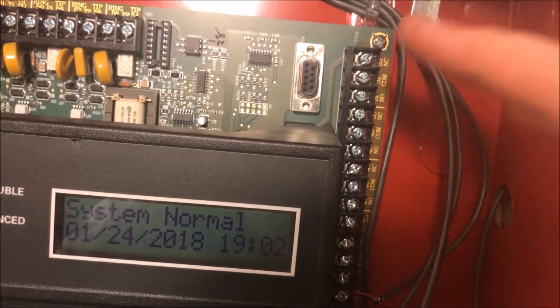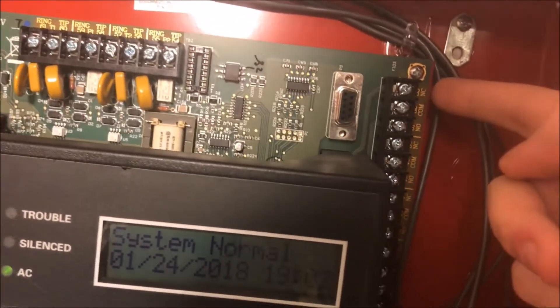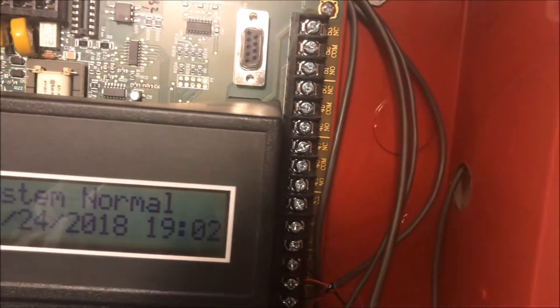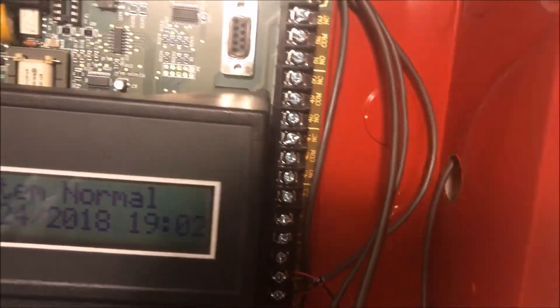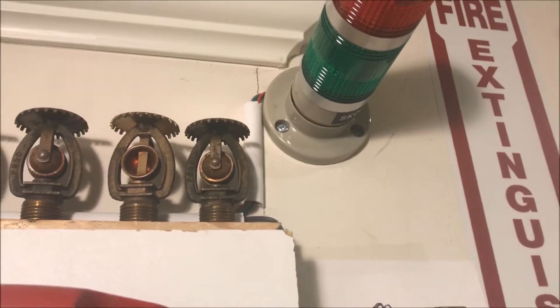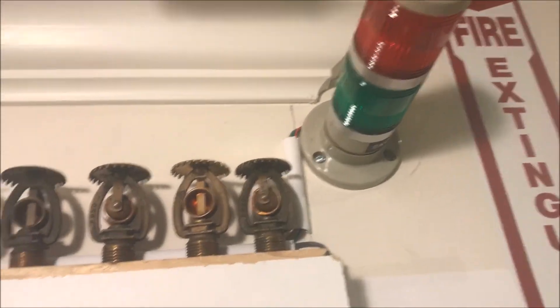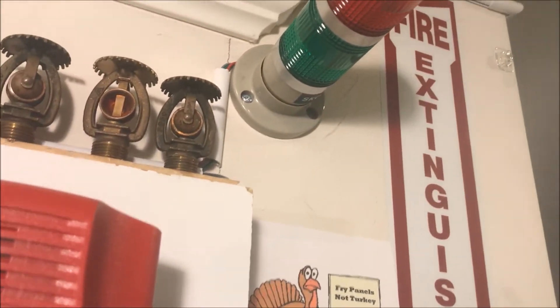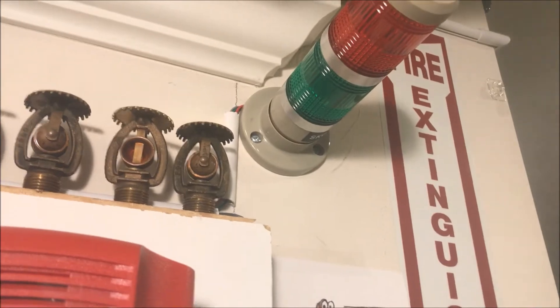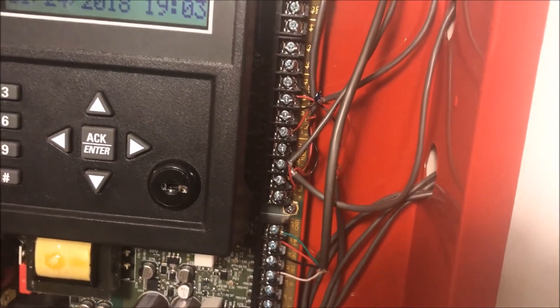When the panel goes into alarm, supervisory, trouble, or whatever you have the relay set to, it will change to the abnormal setting — the opposite of normally closed. So instead of having the circuit closed, it will open. But I was not able to find an adequate power supply because I was not about to drop $300 on a Silent Knight remote power supply. I tried some nine-volts but couldn't get enough juice, and besides, it wouldn't be coded — it would just be steady on. So NAC 3 it stays.